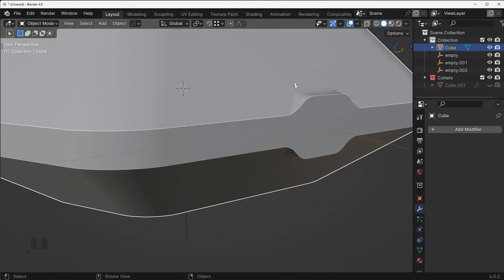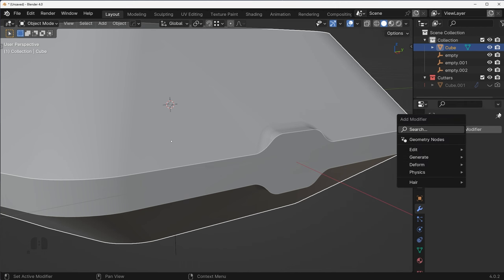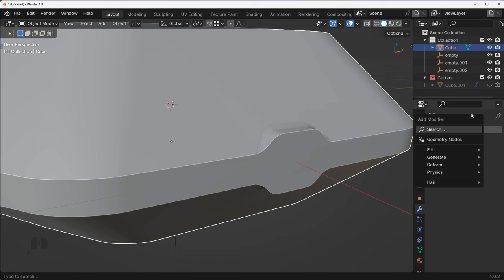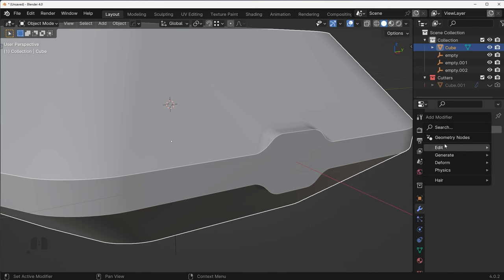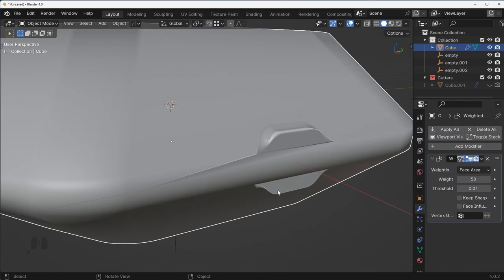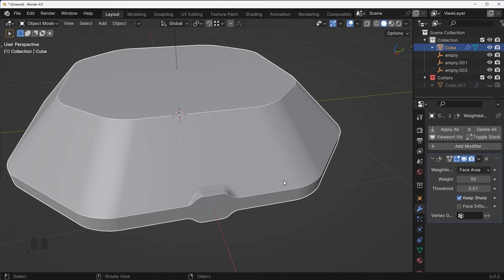There's a little bit of a shading issue right here. Very easy fix — go to Add Modifier, then Edit, then Weighted Normal. Turn on 'Keep Sharp' and that should fix the problem. Looks good.